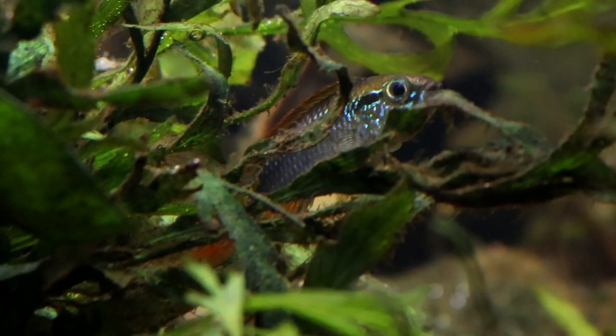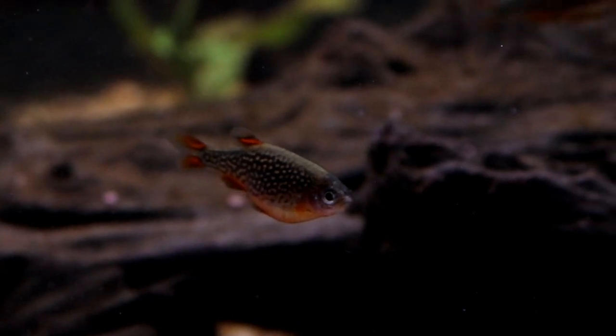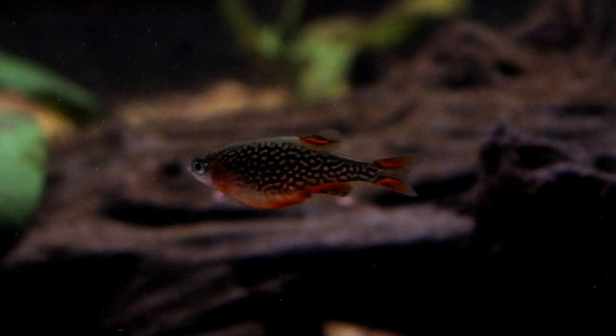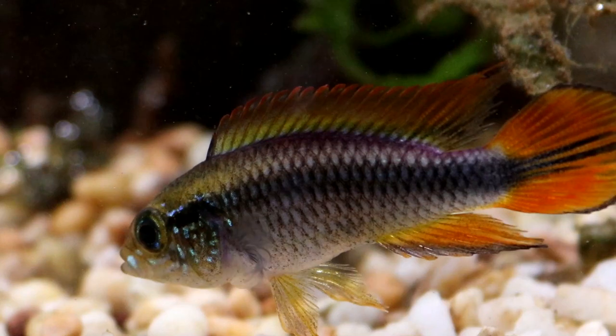If you're looking to raise fry, provide the pair with a cave in their own breeding tank and the female will lay her eggs inside for the male to fertilize. The female can then be left with them and she will care for her brood, but it's worth removing the male as she can find his presence really quite stressful, which can lead her to consume her brood believing they're not going to survive.